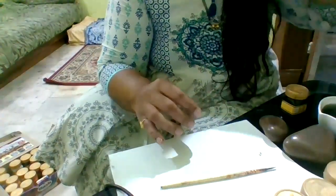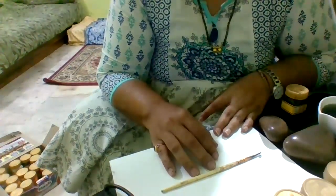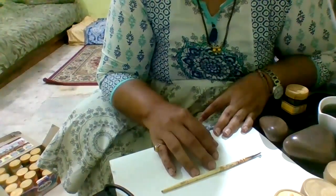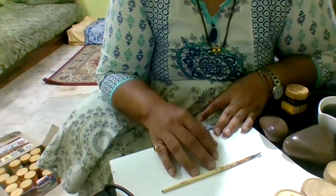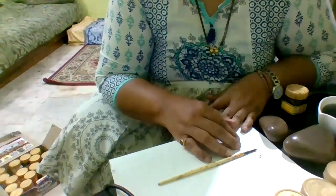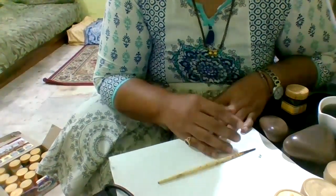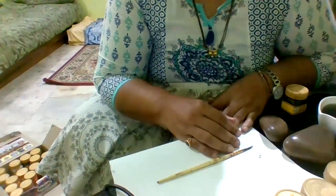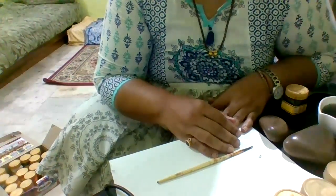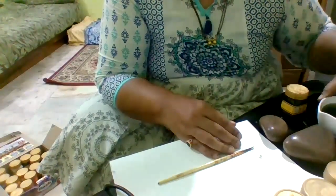Hello everybody, today we are going to do a small tutorial related to pebble painting. You might be wondering why I'm talking about pebble painting — this is one of my hobbies, just like I design mandalas and other forms of paintings. This is something I have developed over the last four or five years, so let's start without wasting time.